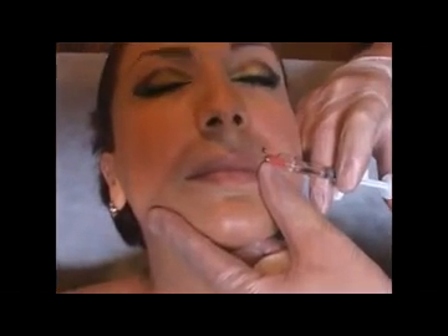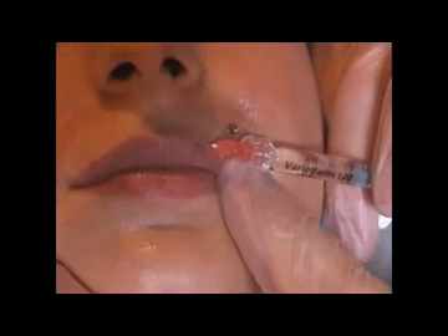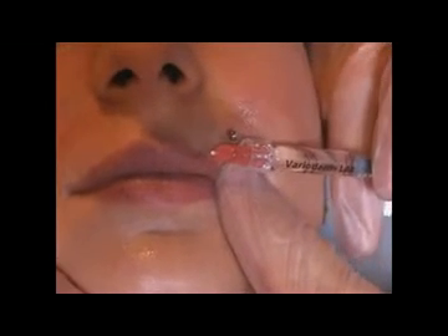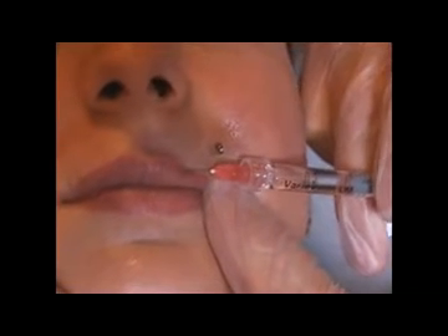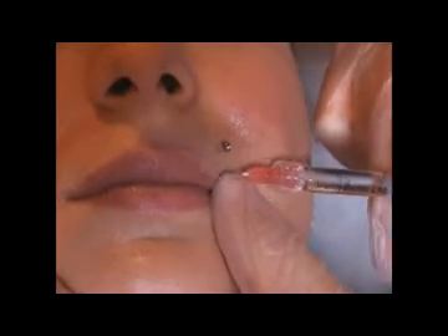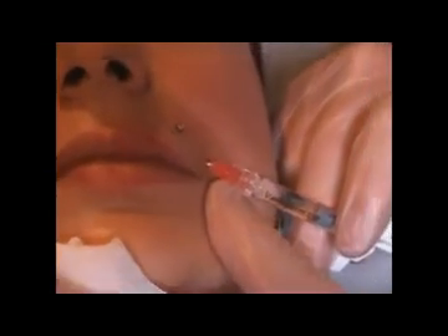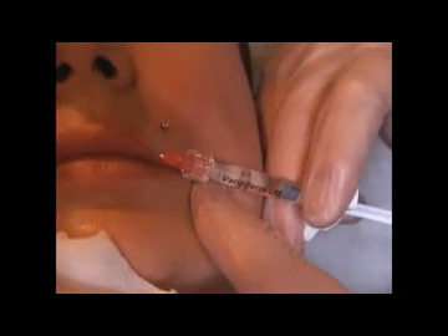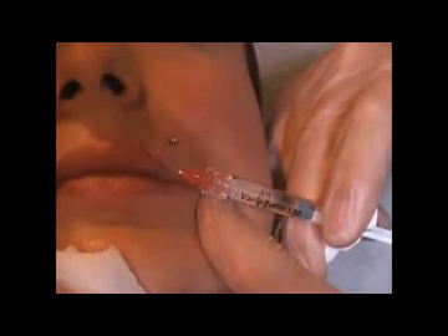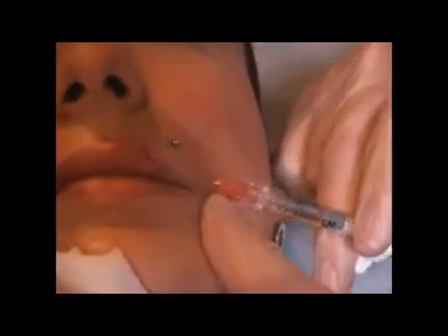I start normally in the upper lip in the middle, go in, pronounce a little bit the philtrum, give a little bit of volume — not too much — and then we check by retracing. You fix the lip; you must always know where you are. You go exactly in the border, go in, inject by retracing, give volume, and then change the angle of the needle and go out.